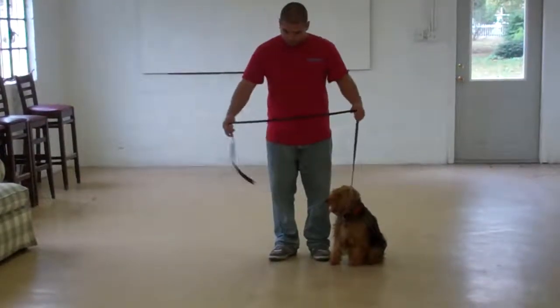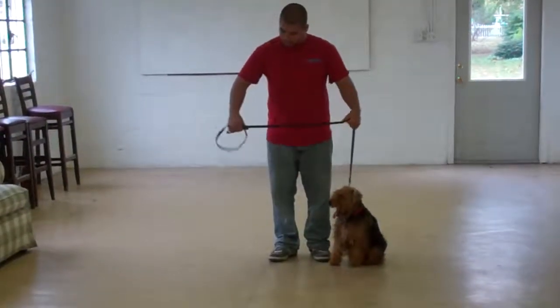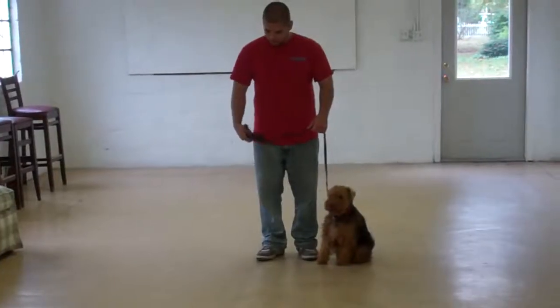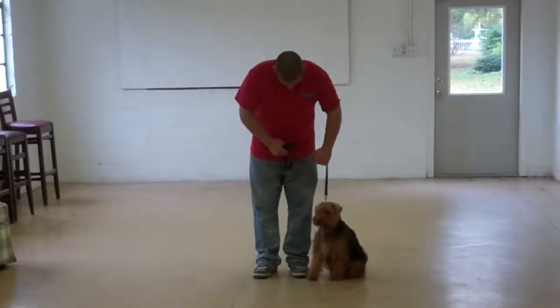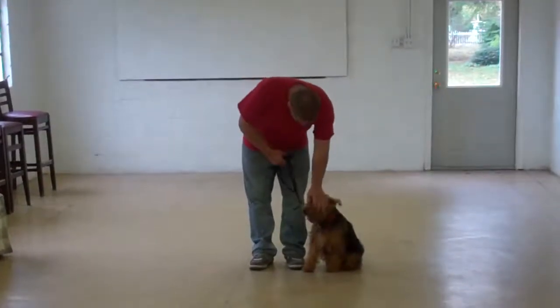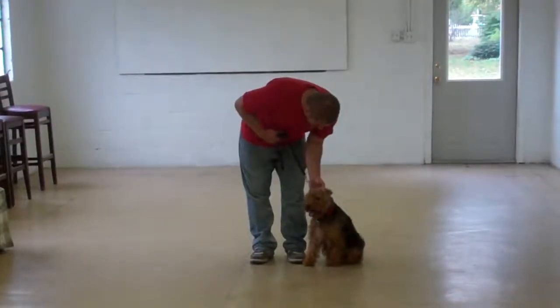Barry is using a regular six-foot training leash and he's going to keep the bulk of that leash folded neatly in his right hand, leaving his left hand free to give the correction. The correction that we provide is a tug and release on the training collar, which is the second piece of equipment that we're using.